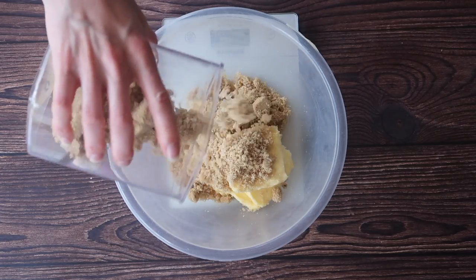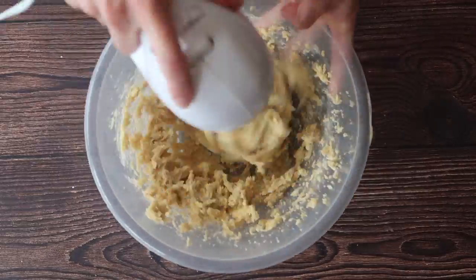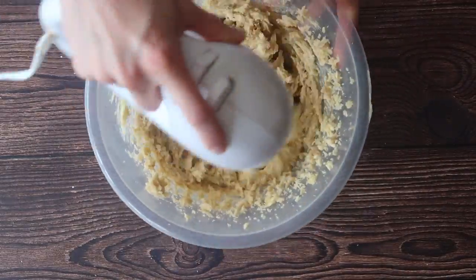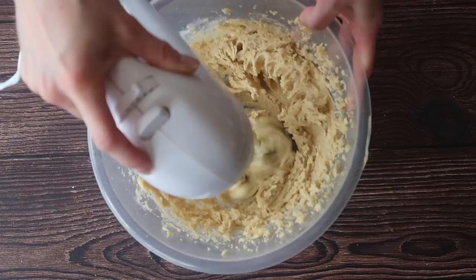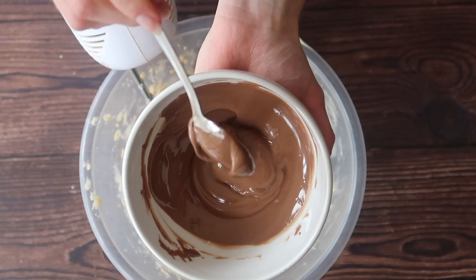First thing we're going to do is cream together our butter and our sugar until pale and fluffy, and to do this I'm just going to use my hand mixer. Use your stand mixer if you prefer. Make sure you scrape the bowl down really well to make sure all the sugar and butter is nicely incorporated.